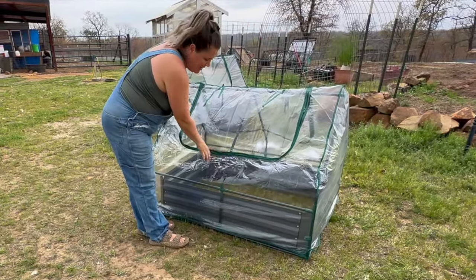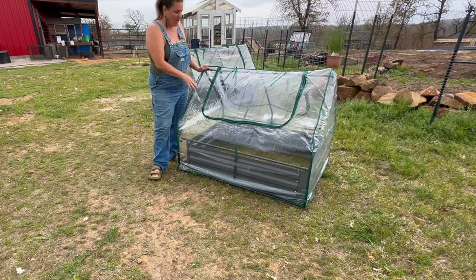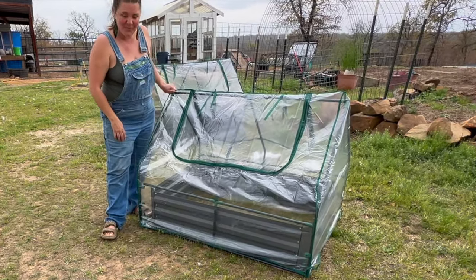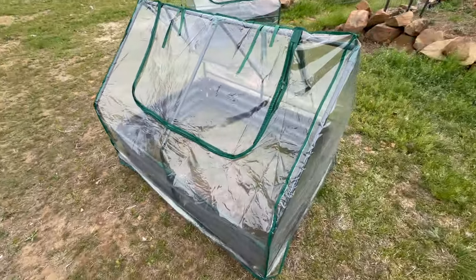The greenhouse just slides right over the top like that, so this will give you extended time to garden into the winter and extended time pre-spring to garden early. Isn't that awesome? Now it's time for me to tell you my alternative thoughts for these metal raised beds.